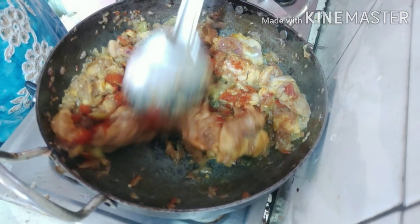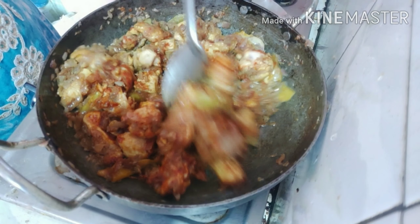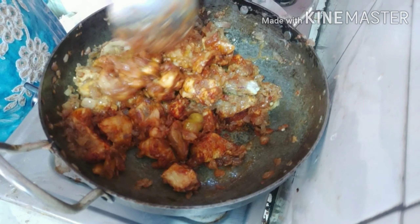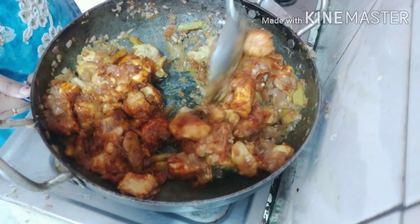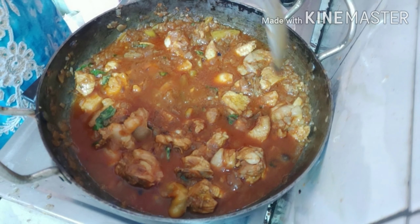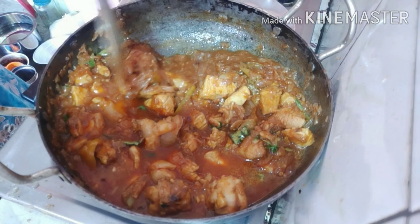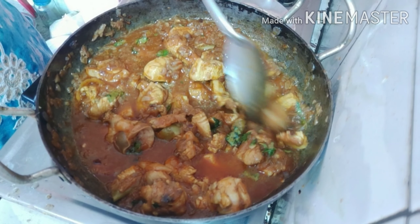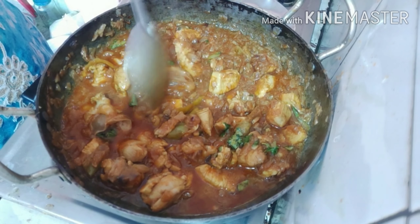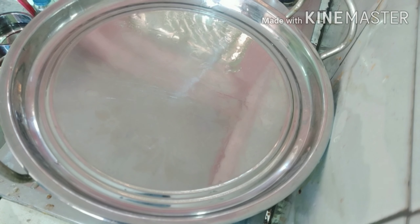We will cook the gravy and curry in hotel style. We will cook the chicken in a few minutes.